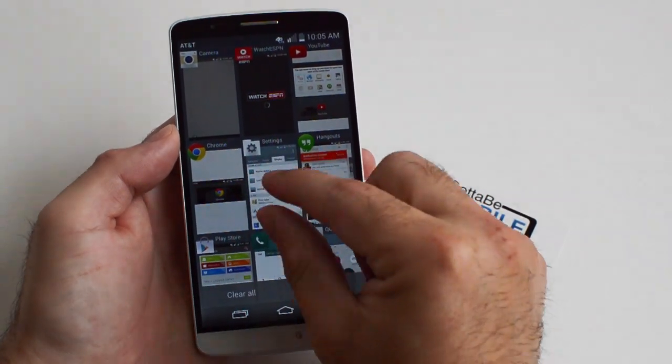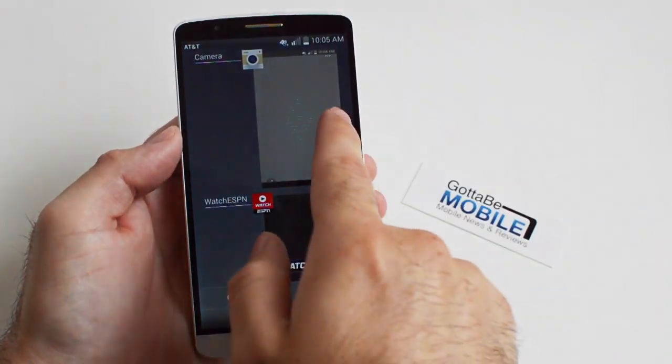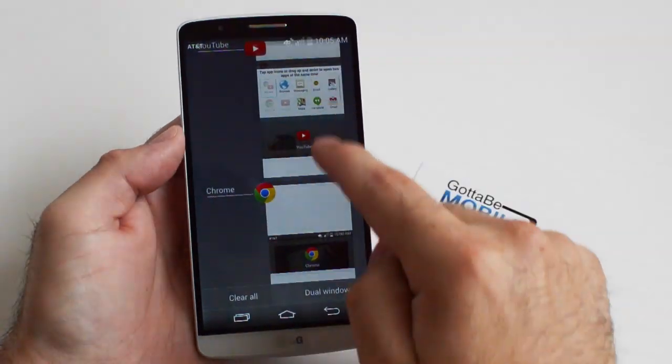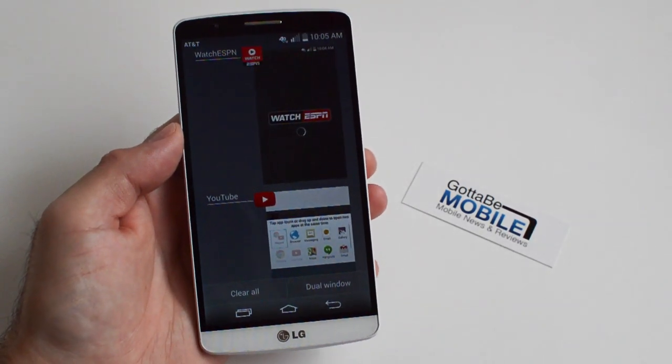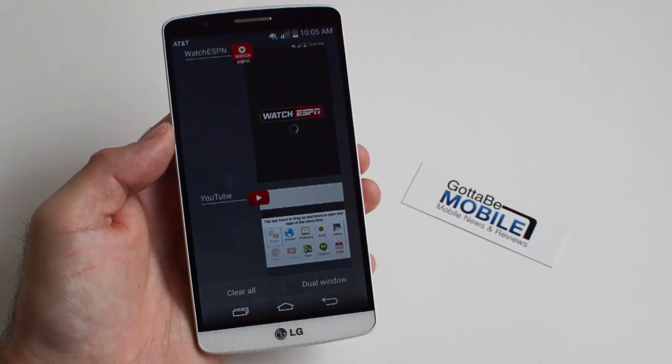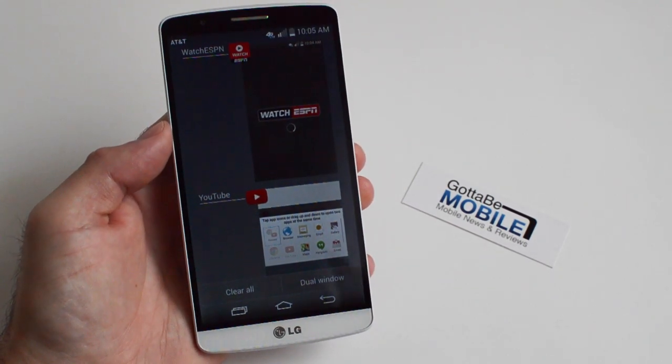But here on the G3, just go ahead and pinch — and that's all you need to do to get a regular, more standard layout for multitasking. That's it. It's very simple and easy, but something that a lot of people don't know and probably want to do. Thanks for watching, guys.